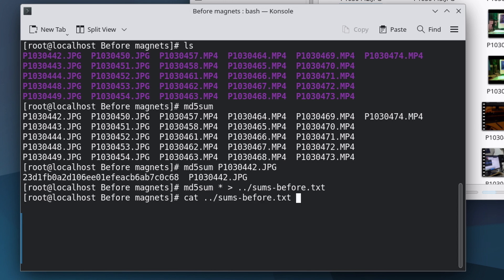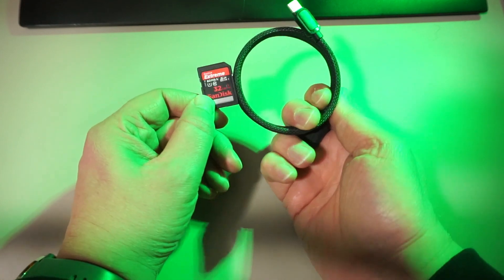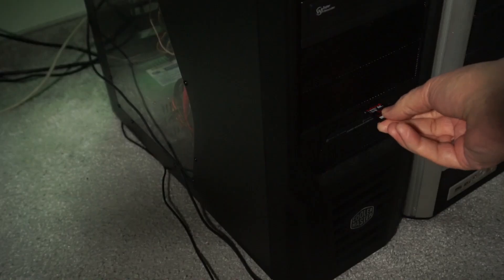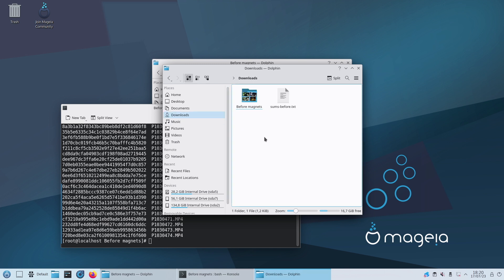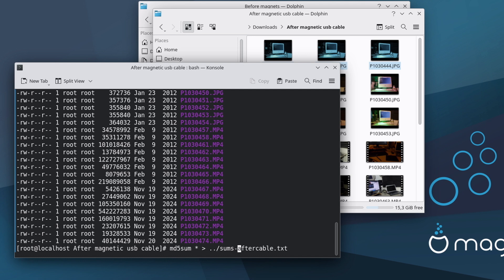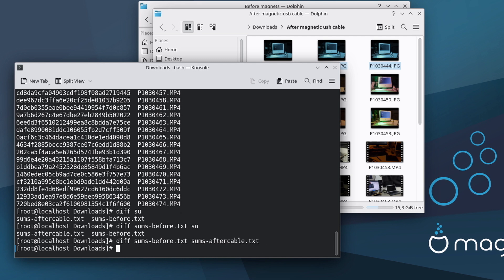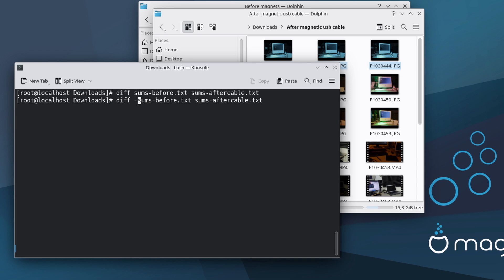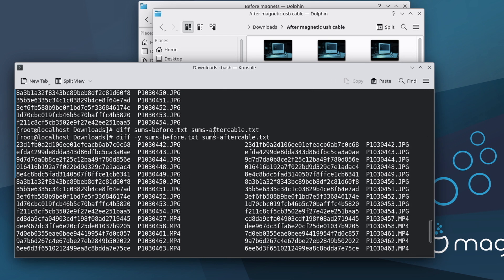Now I have a list of the MD5 sums of all files in my folder. Let's take the card out and rub it against this magnetic USB cable. Running Dolphin as root can be dangerous — yeah, I know, you usually shouldn't do this, but I forgot the user password for this install. Anyway, the file is copied without issues. Let's get the MD5 sums again and compare them with the diff command. No output, which means they are the same. No difference — so the magnetic cable doesn't seem to do any harm to the SD card.